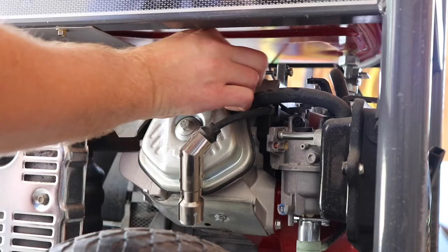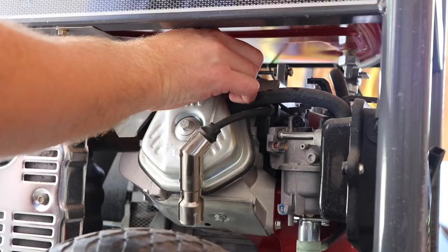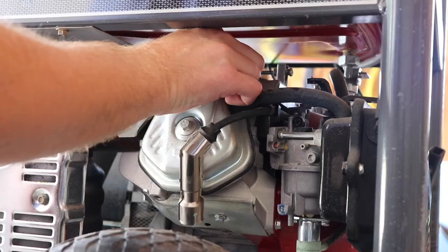You're then going to take the new spark plug and start hand-threading it down into the cylinder. Just a little word of note: most manufacturers of spark plugs do not want you to put any type of anti-seize onto the threads of the spark plugs, because when you're torquing it down it messes with the torque specs, and they already have a coating that helps them be released from the cylinder head when you need to remove them.